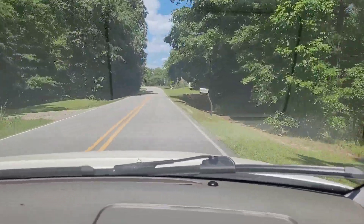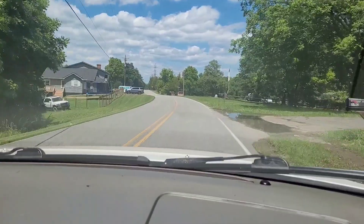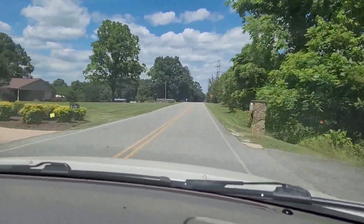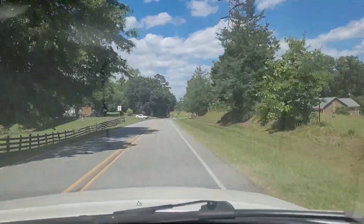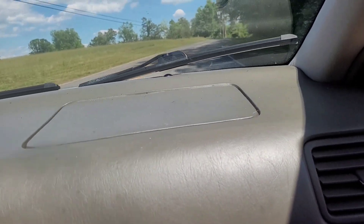Definitely doing 25 miles an hour, boys and girls — all speed limits are currently being observed. We're doing 25 miles an hour. That was 80. I don't really care if it doesn't burn out or not — I'm happy with the way it runs. Make sure it doesn't break.